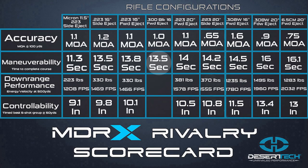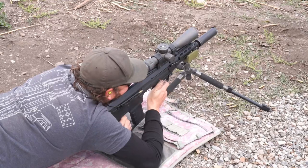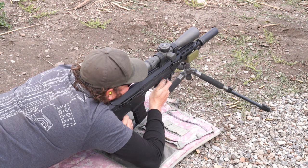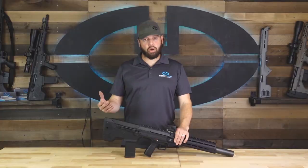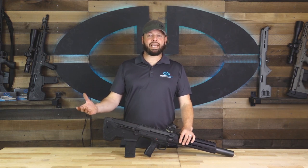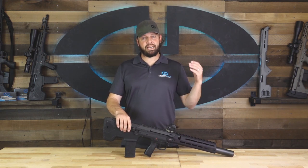The 300 Blackout shoots either large bullets at slow subsonic speeds or smaller bullets at faster speeds. Neither of those combinations is ideal for our next category, but we decided to test it anyway just to see how the 300 Blackout stacked up with the rest of the MDRX configurations. Downrange performance is not the strong suit of the 300 Blackout — it's ideal for up-close and closer-range shooting. To compare it to the other MDRX configurations, we tested it at 500 yards, just like the others.